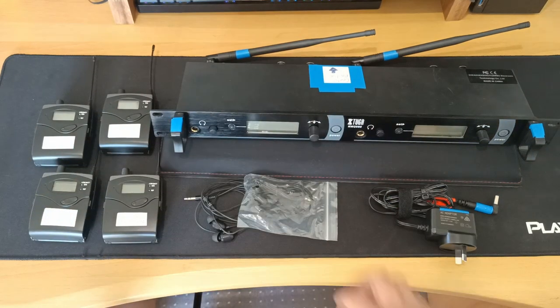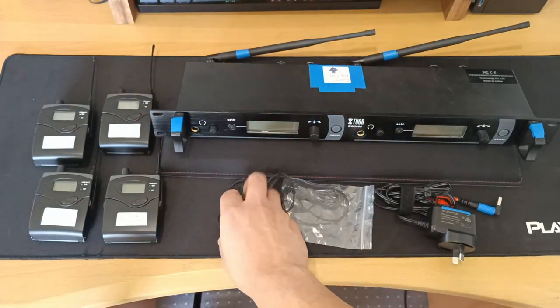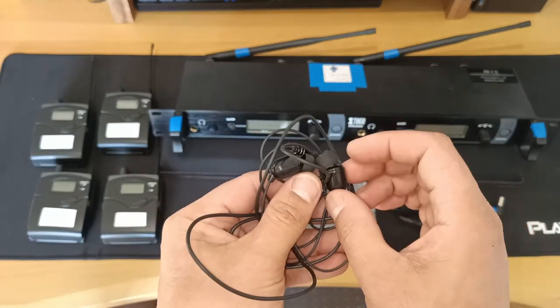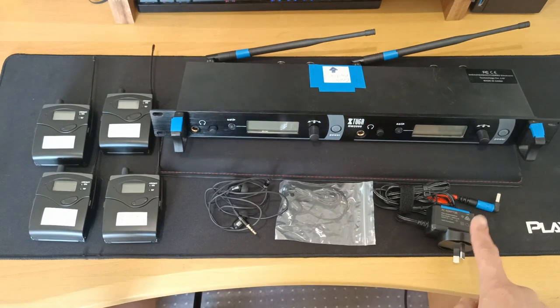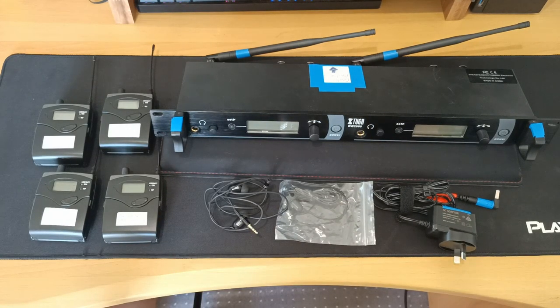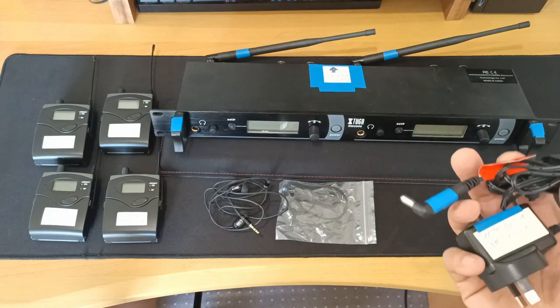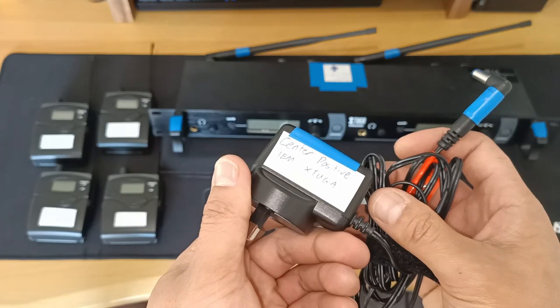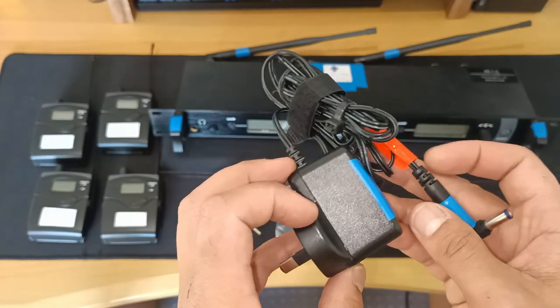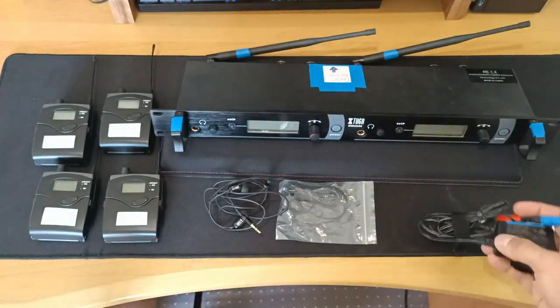Xtuga also gives you four sets of earphones — I only have two of them here just for the video. You'll also find an AC power adapter, but this one however is not the original as it was not compatible in New Zealand. I had to also make sure that this adapter was a centre positive connector while all my other gear uses a centre negative, which is kind of annoying.